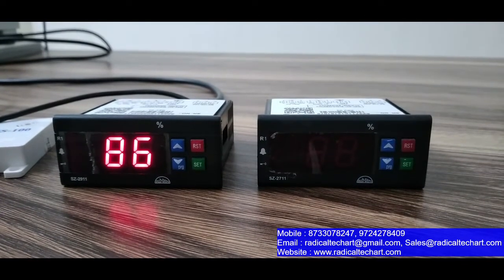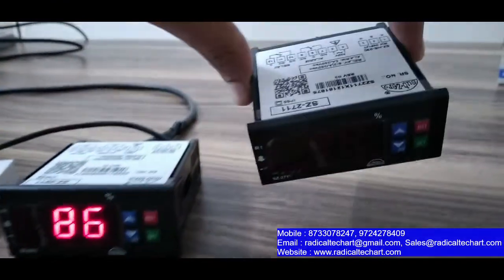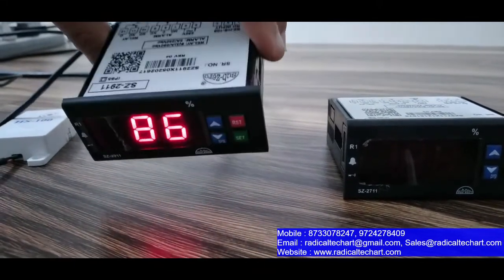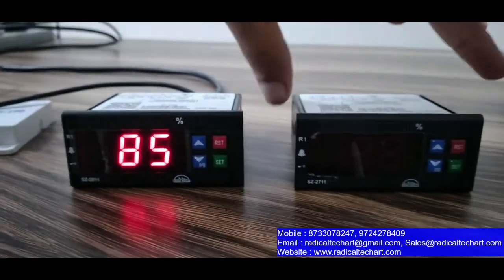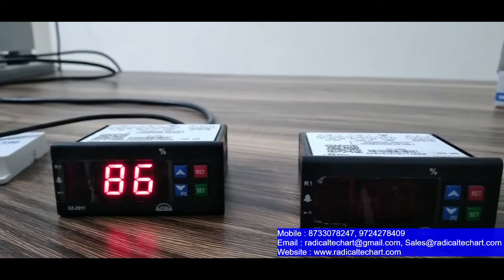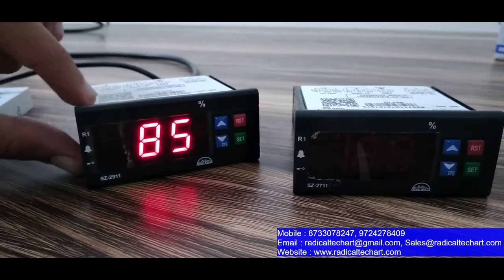Now let's talk about the general specifications in detail. The 2711 humidity range is 30 to 90%, and the 2911 humidity range is 0 to 99%. The 2911 accuracy is plus or minus 3%, and the 2711 accuracy is plus or minus 5%. In both models you can supply 230V AC standard voltage. The panel cutout is 71mm wide and 29mm in height.